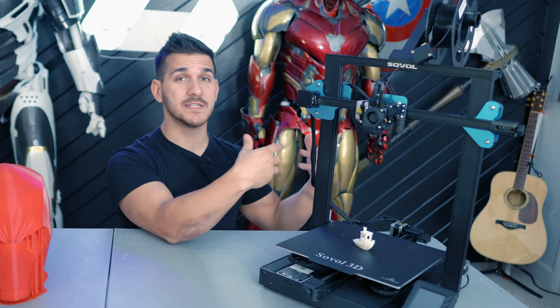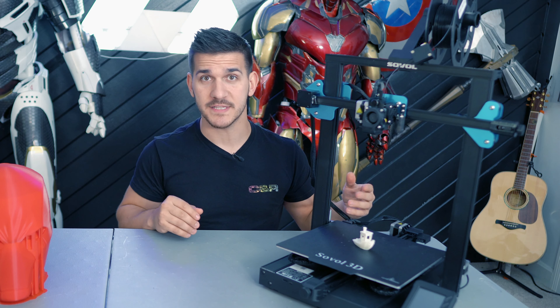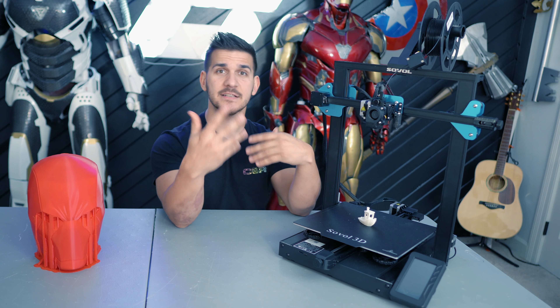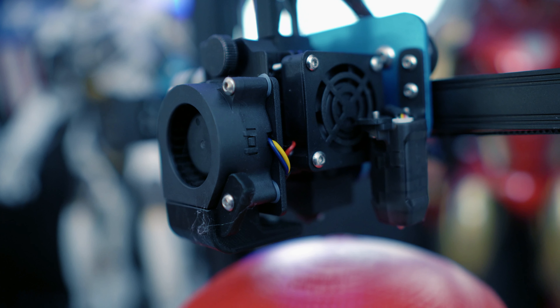Because it's not as small as something like an Ender 3, it comes with a dual Z lead screw. This way, as your gantry goes up and down, it's not going to get out of sync or wobble — it helps support the printer for taller prints. It also comes with belt tensioners, an X and a Y belt tensioner to make sure the belts are nice and tight. As the printer gets some miles on it, the belts are going to start to stretch out over time — that's normal — but this way you can keep them tight and tensioned.